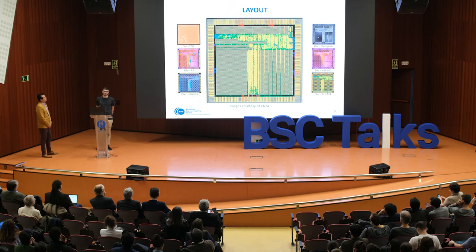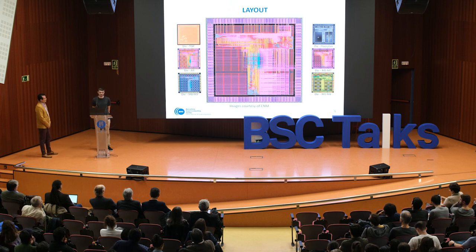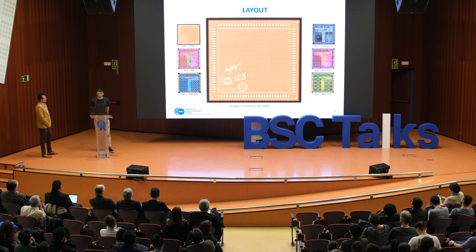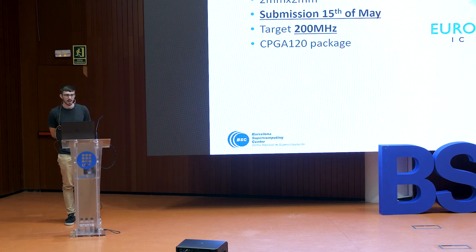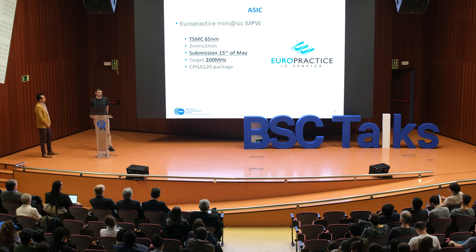Once the design was done, we handed it over to partners like CNM and UPC and they did the physical design. In this animation you can see the different layers of the chip. Once the physical design was done, we handed it over to Europractice and they put this design into a multi-project wafer, which allowed us to fabricate it without breaking the bank.